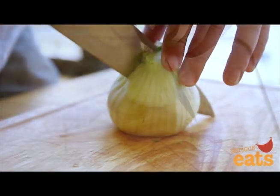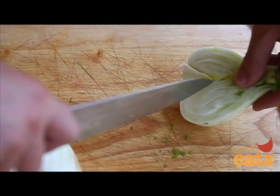Holding the bulb upright, split it in half using a sharp chef's knife to reveal the core, and then remove it with the tip of your knife.